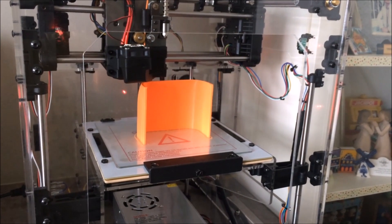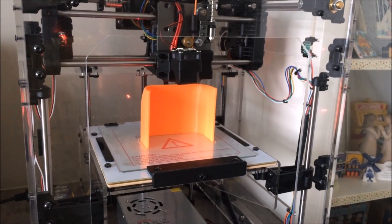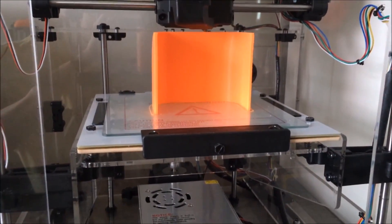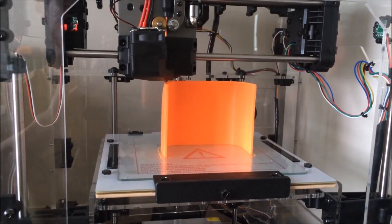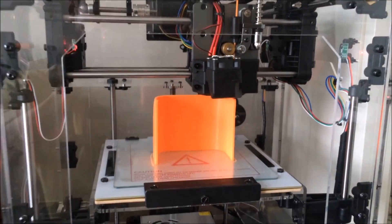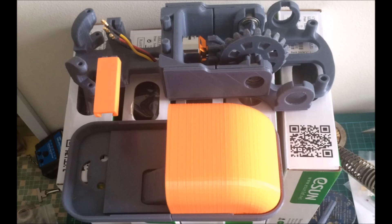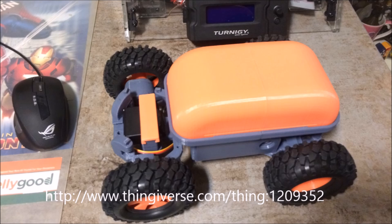For the canopy, which stacks on top of the chassis tray, it also had to be split due to the same oversize problem. Note the print orientation in this video — this provides a flat and smooth surface for the part where the two halves are joined together with super glue. Finally, after about 50 hours of printing, this is how the car looks when it's fully assembled.